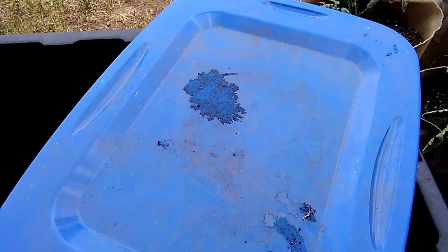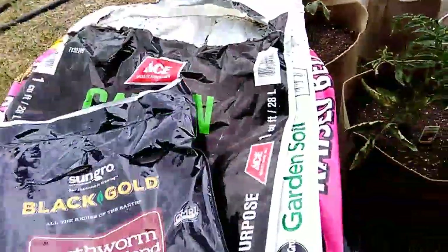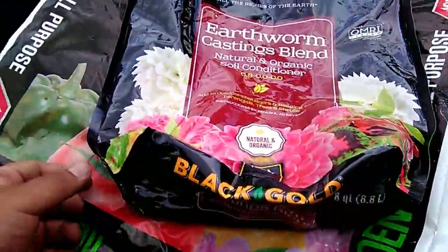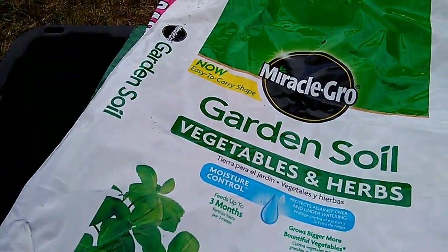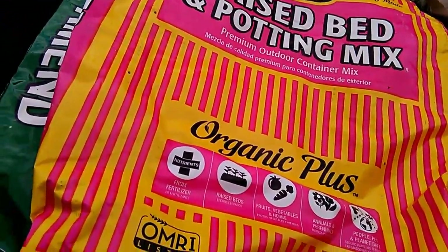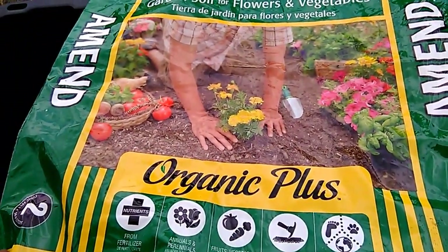All these bags of soil went in together with last season's soil - I just re-amended it and put in a whole bag of earthworm castings. Last season's soil used all Down-to-Earth products, and the soil was all Fox Farms - Happy Frog, Ocean Forest, and Salamander - plus a cube of sphagnum peat moss.